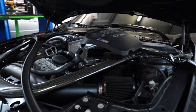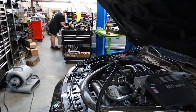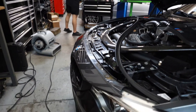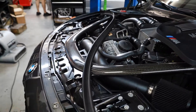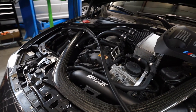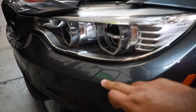All right everyone, as you can see right here we are getting ready to start installing the CTS Turbo parts. The first thing we're going to do is take off the front bumper. You've got this weather stripping that comes up, and then you've got these bolts right here that you've got to remove — all these bolts up in here so you can take this front bumper off. Also, if you have headlight washers, you've got to remove those too.